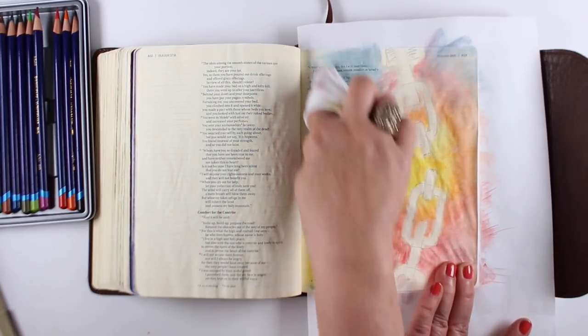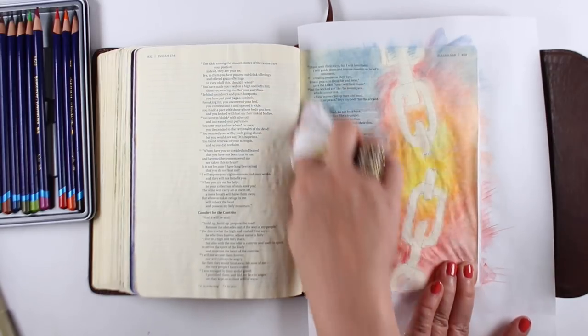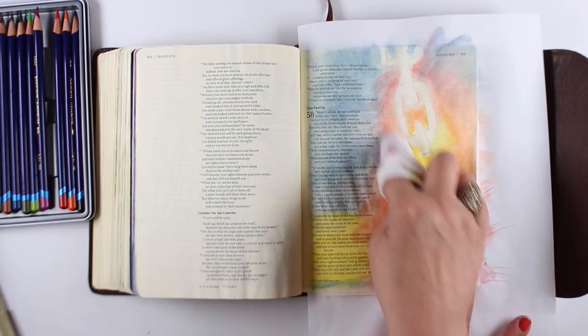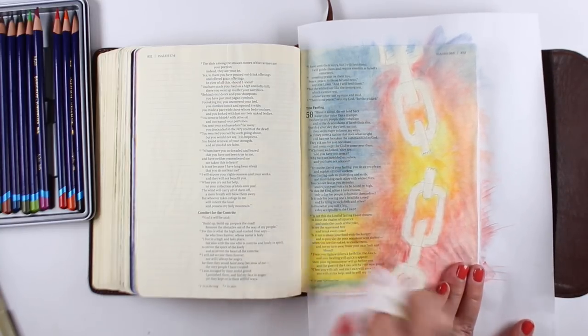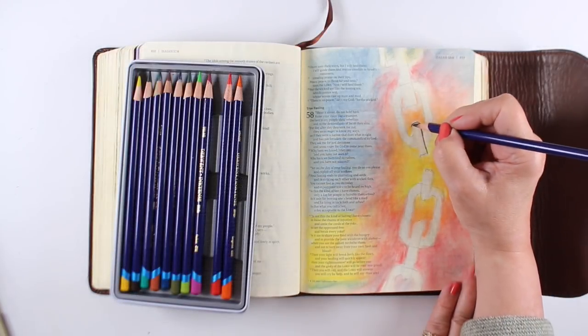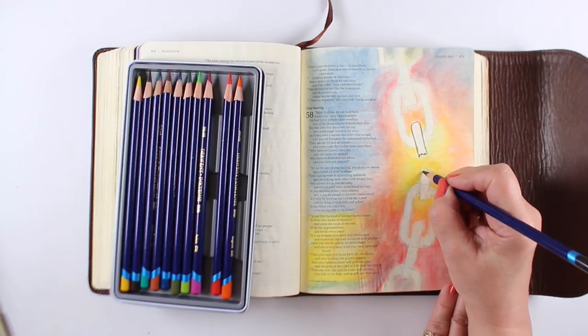Some people won't want color over the text — I totally get that. You could do this just in the column. You can arrange your chains in any type of way you want. You can label the chains, hang things off the chains — there are a lot of different ways to use this chain artwork in your Bible journaling.